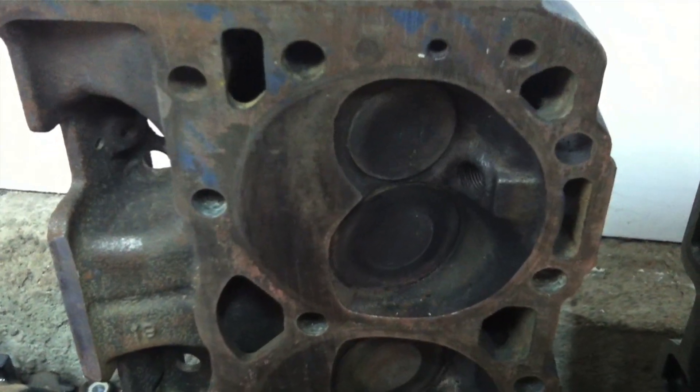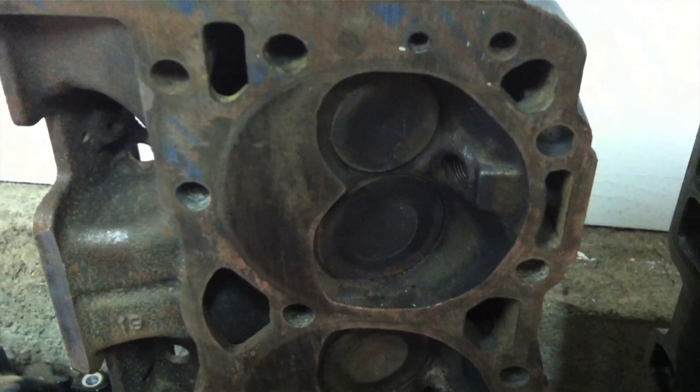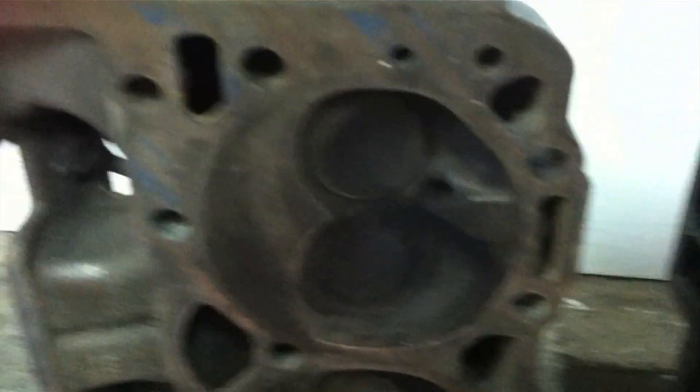Right now I want to try and explain how a four-stroke internal combustion engine works very quickly. This is the cylinder head on a Chevrolet small block V8. There are four cylinders on each side in a V pattern.